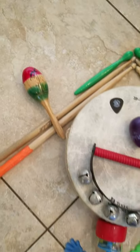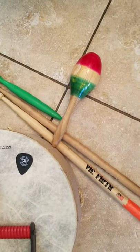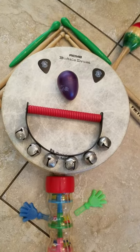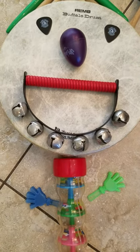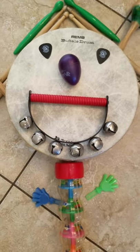And his ears were made of maracas, maracas, maracas. His ears were made of maracas, and his name was Akin Drum. His mouth was made of jingle bells, jingle bells, jingle bells. His mouth was made of jingle bells, and his name was Akin Drum.